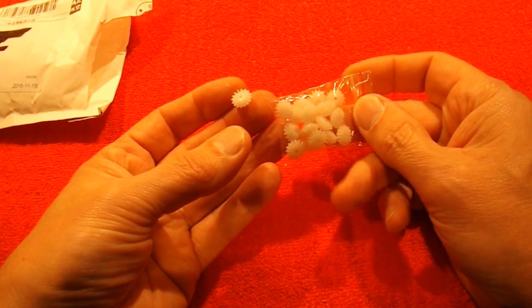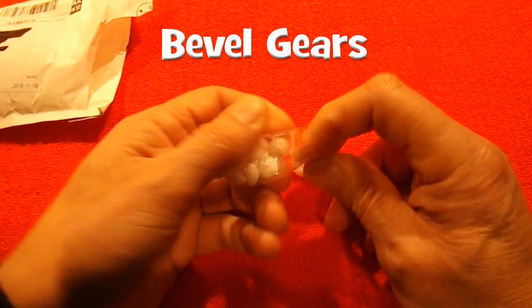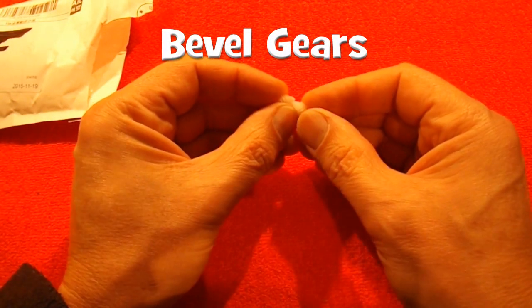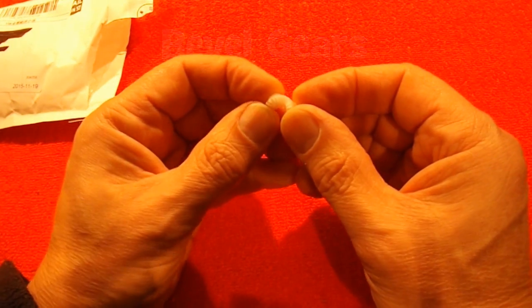Not sure why there's an odd one. Not quite sure what this particular type are called, because they mesh at an angle. I better do a close-up on that.